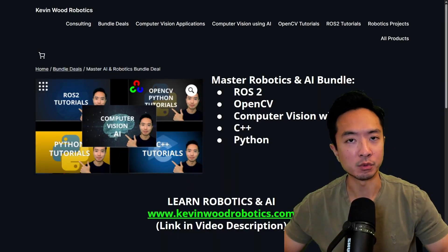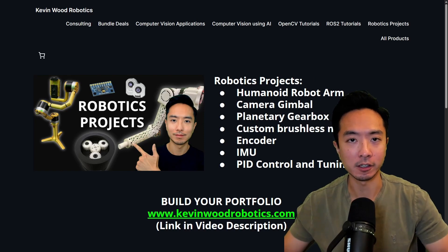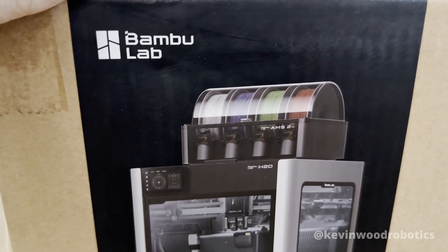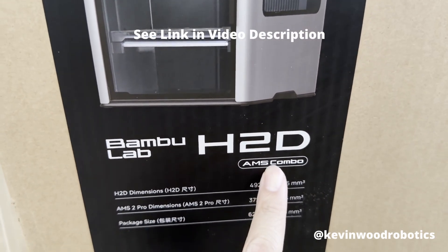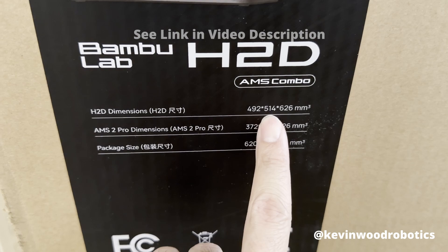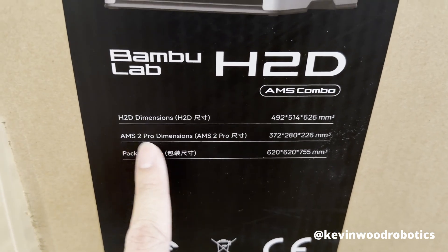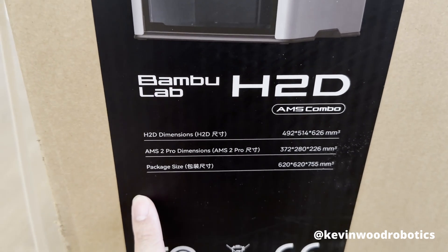I also have a master's robotics and AI bundle as well as the robotics project bundle. Go ahead and check it out at kevinwoodrobotics.com. The one I got right here is a Bambu Lab — the specific type is the AMS Combo. The AMS 2 Pro is what allows you to print in multi-color, which is what's nice about this.